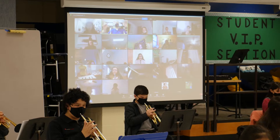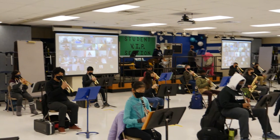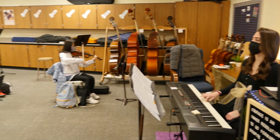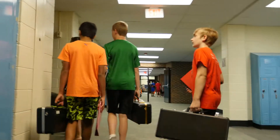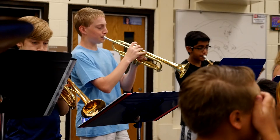In junior high, our program really takes a different tack — it's actually a class where the kids in band and orchestra get to meet every day as a full band or orchestra. The strides that we see at that level are really great because the kids are playing every day all together. They still get a lesson once a week in their junior highs. It's a really fun learning experience because the more you learn, the better you become, and it's actually a lot easier than people thought.